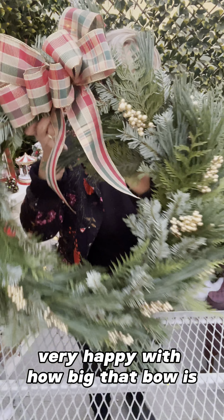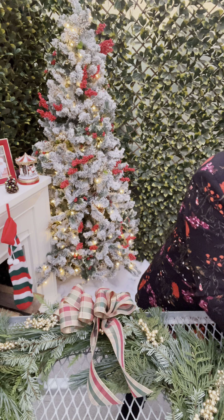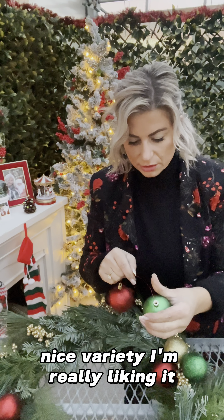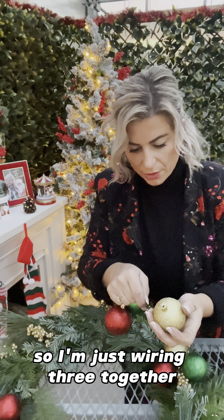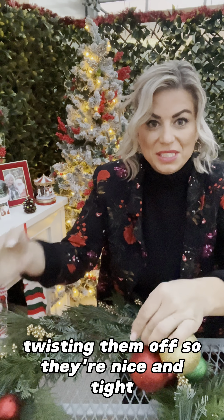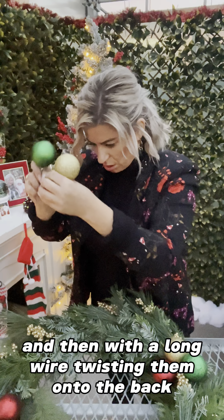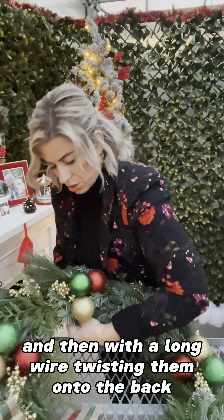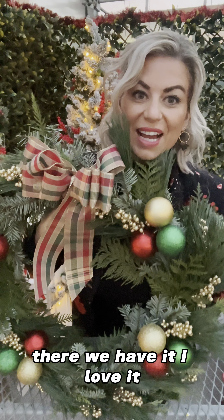Very happy with how big that bow is. Now I'm just going to wire on some balls — a nice variety, I'm really liking it. I'm wiring three together, getting them in the middle there, twisting them off so they're nice and tight, and then with a long wire twisting them onto the back. There we have it — I love it!